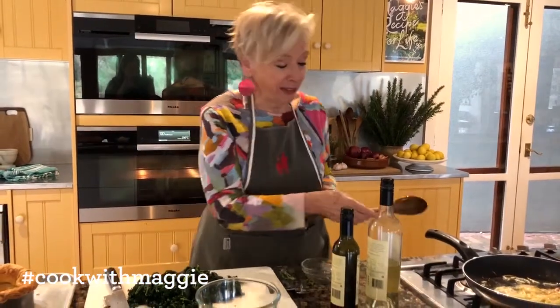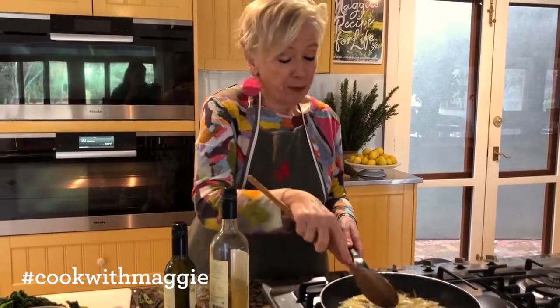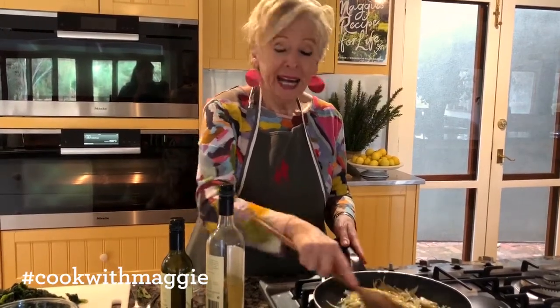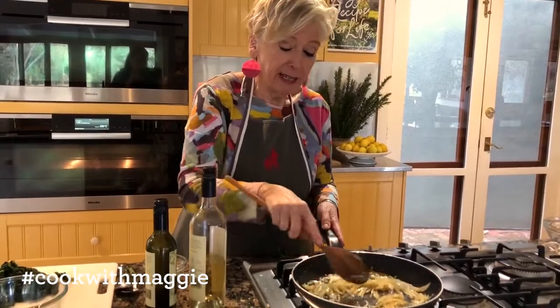Did you know how good kale is for you? But it's no good being good for you if you can't make it taste fantastic. I think it's fantastic just on its own, but I seem to be in a minority in my household of two — I have quite a bit of trouble convincing Colin that he loves kale.